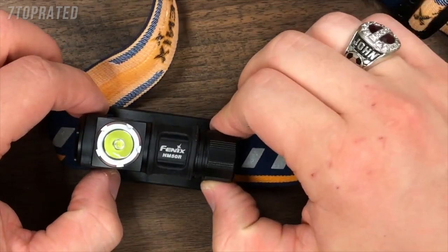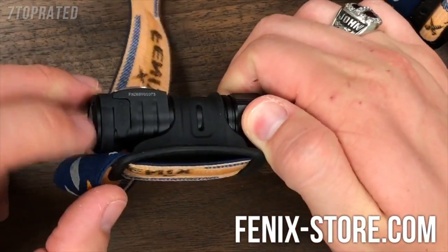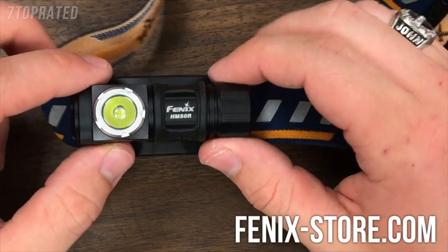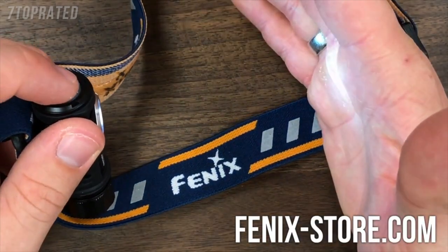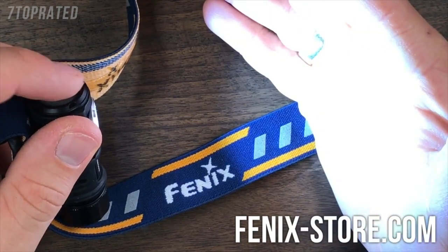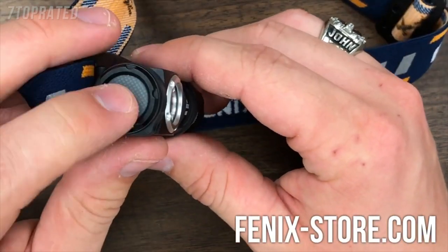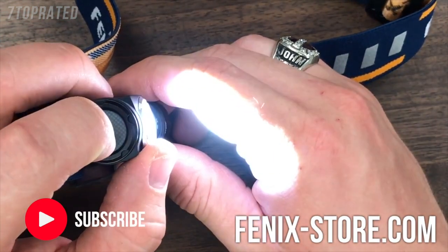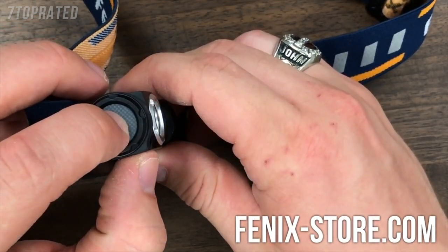Today we're going over the Fenix HM50R, a brand new micro-USB rechargeable headlamp from Fenix. It has four different output modes: low at 4 lumens, medium at 30 lumens, high at 130 lumens, and turbo at 500 lumens. To operate, do a full press for about half a second to turn the light on, then simply click the switch to change modes, and hold to turn it off again.